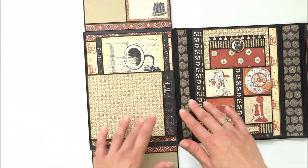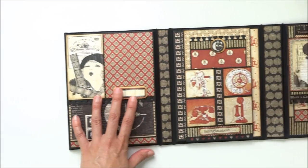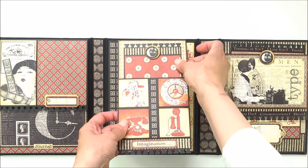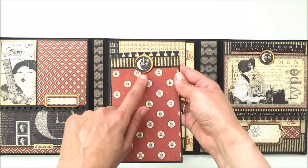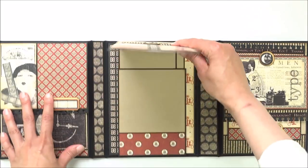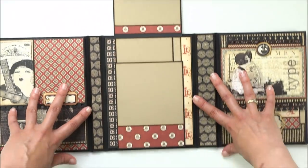This project is really quick to make, so if you're in a hurry to make a gift, this is perfect. The next page is a flap with a pocket, and inside is a photo mat with a beautiful image from the chipboard sheet. This opens up and here you have a place for photos.